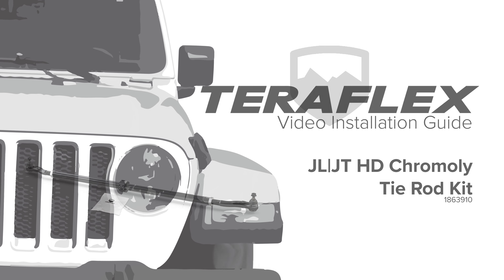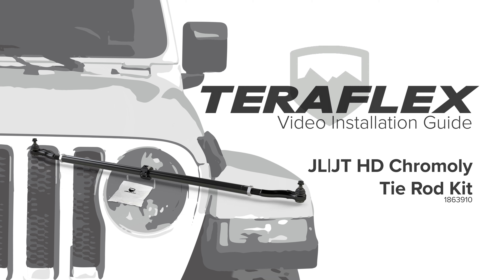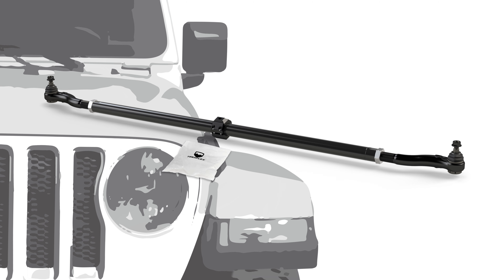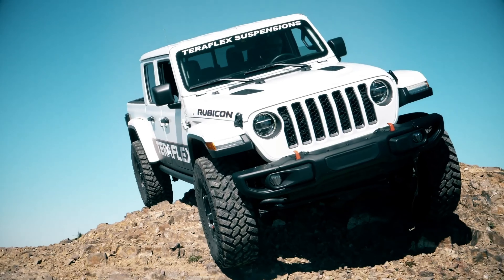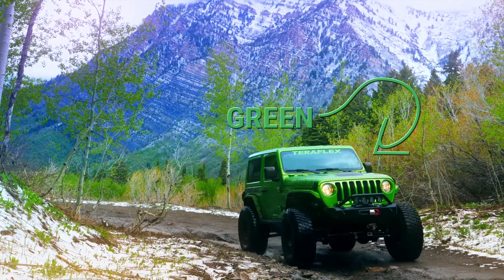TerraFlex's heavy-duty chromoly tie rod for the JL Wrangler and JT Gladiator is designed to withstand the extreme conditions and abuse that typically causes the factory tie rod to bend or fail. It fortifies and enhances the steering of any JL Wrangler or JT Gladiator no matter the lift height, tire size, or even the paint color.